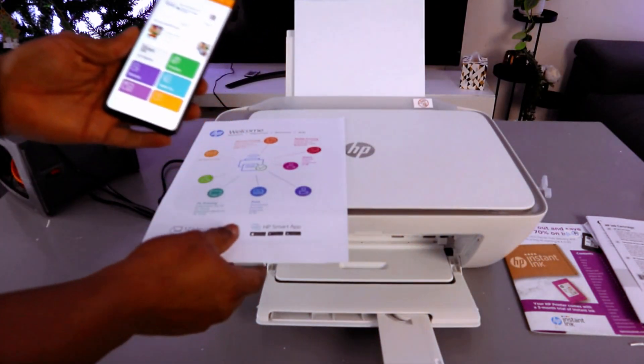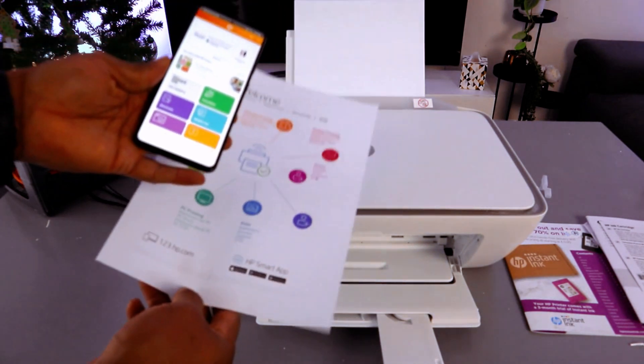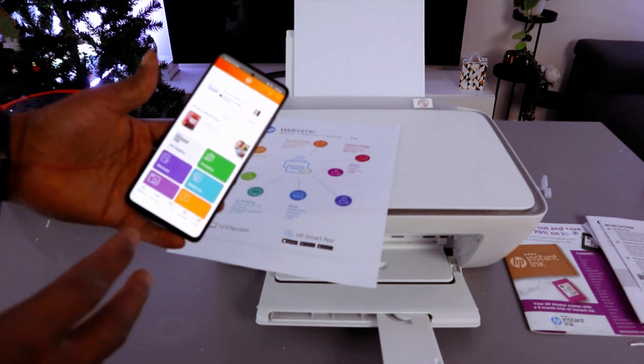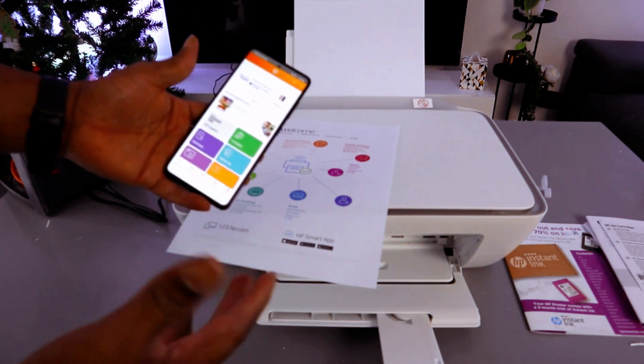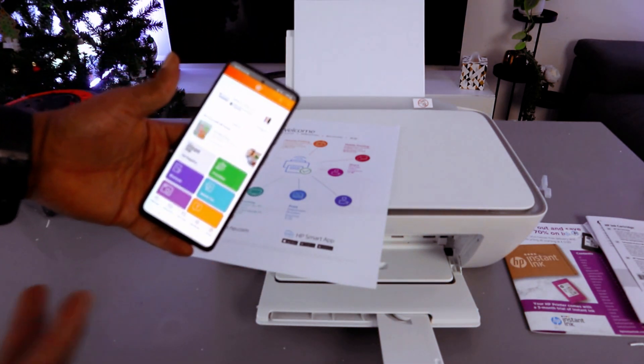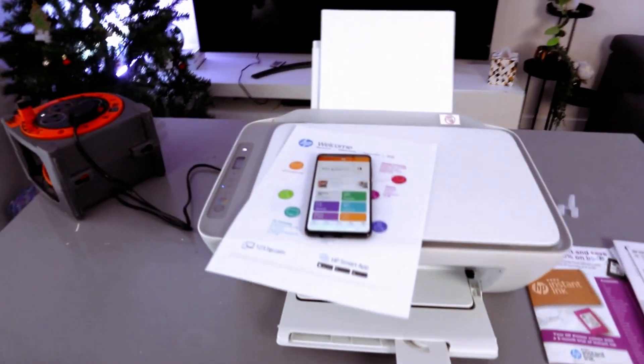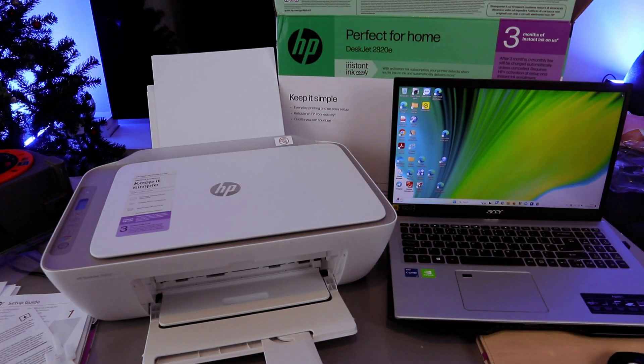This is how to set this printer up and the printer is ready. In terms of HP Instant Ink, what I chose is pay-as-you-go — once the ink finishes I buy another ink. But if you want an ink subscription you can select it, but it's not compulsory. Thank you very much. This is how to set this printer up to a Wi-Fi network with your mobile phone.